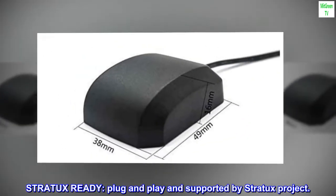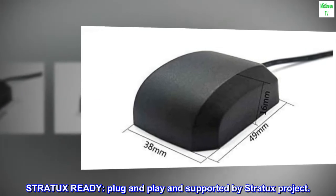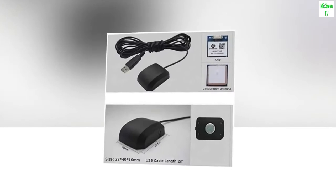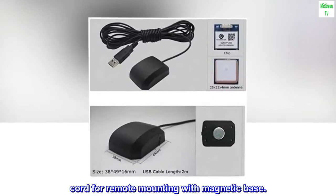Stratix ready. Plug and play and supported by Stratix Project. Long cord — 7 feet — for remote mounting with magnetic base.